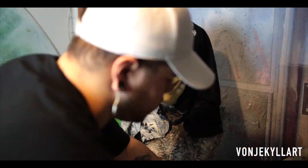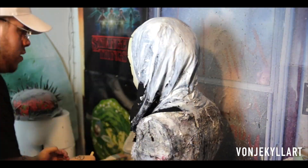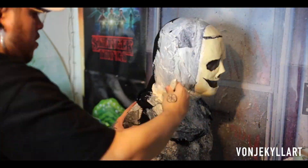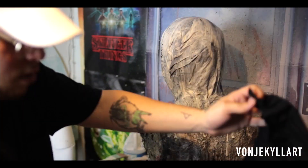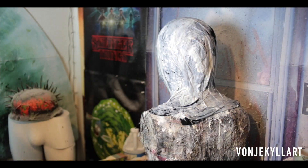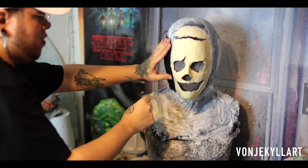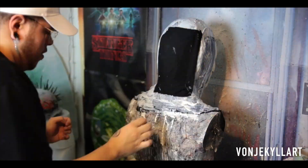Now I'm going to start using the latex fabric method on my hood. This allows me to create a full head mask design with a simple face mask. As you can see, I'm using small cut pieces of fabric to bulk out this hood — it makes it stronger, adds to the look, and adds to the pattern of the overall mask.